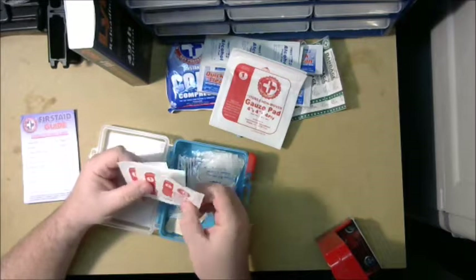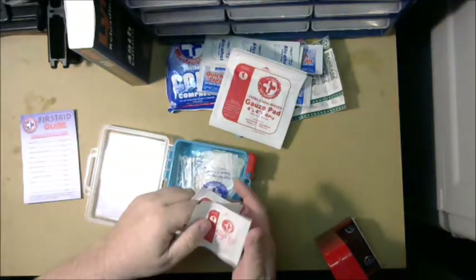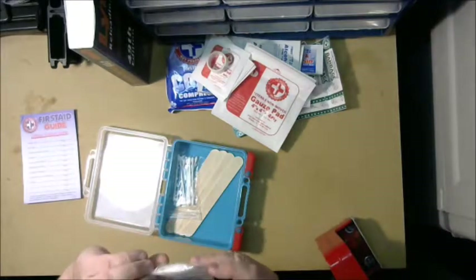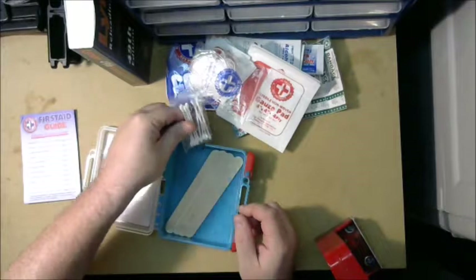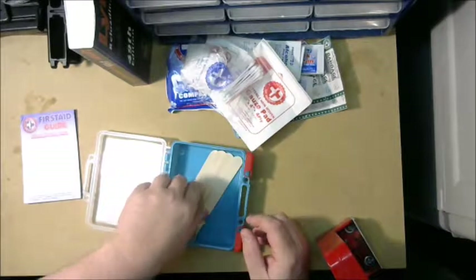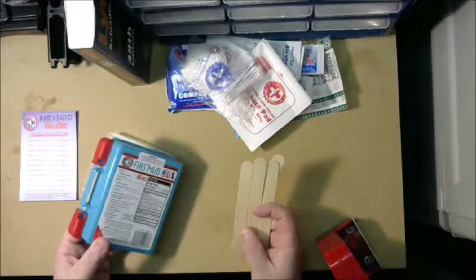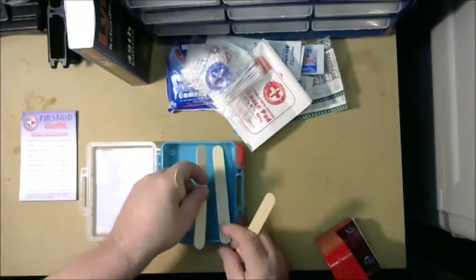I've actually used gauze before out of my med kit. Along with the gauze pads you've got medical tape, they give you a pair of gloves, and these little Q-tip applicators — technically you can make the antiseptic last a little longer that way, though once you open those it's usually just one use. These right here are meant to be used as finger splints — they'd probably work well for that.